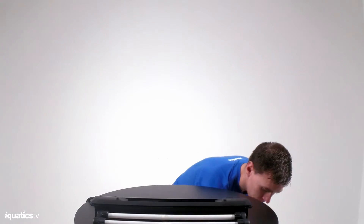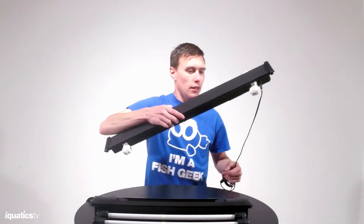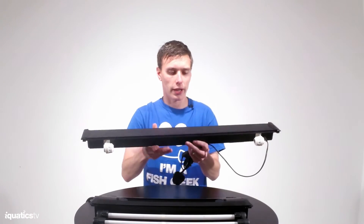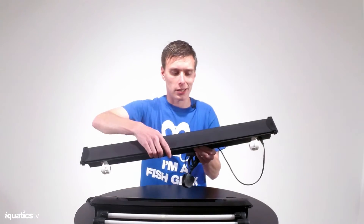So if you just bear with me a second, here we have a dual unit. And as you can see, it's the moulded plastic encasement.